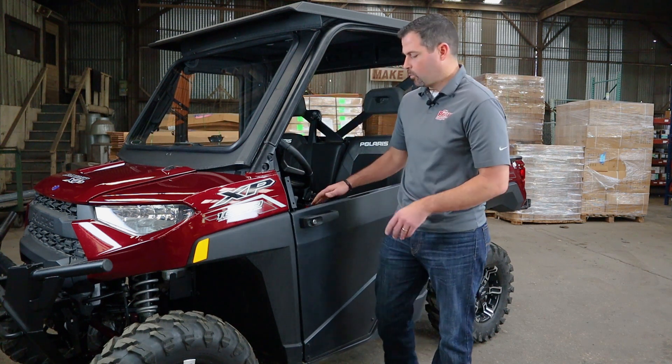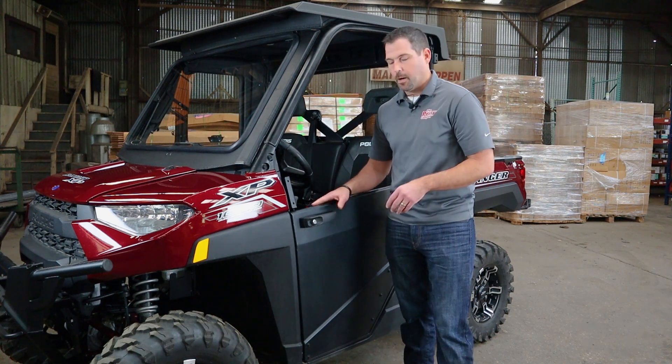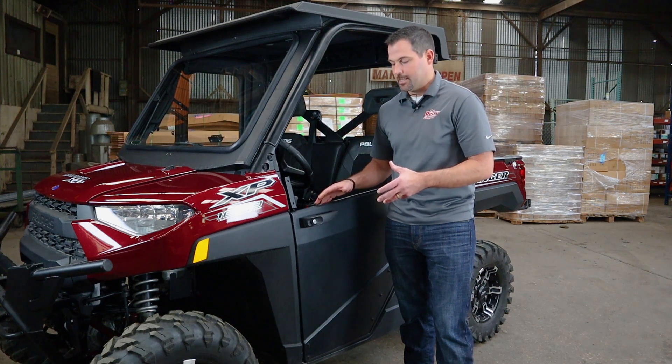I've got one of those tightened down. We'll go back in with the proper tools and tighten this handle down.